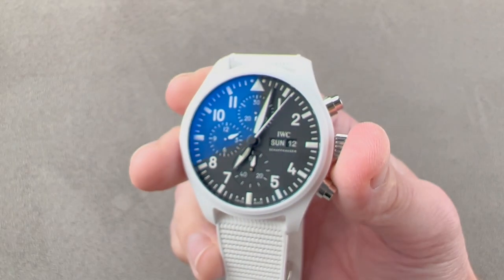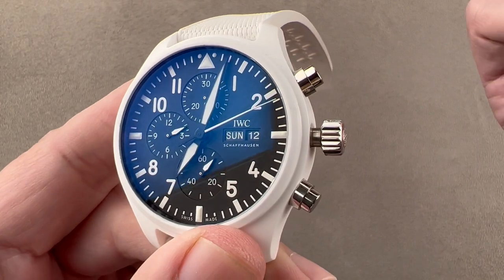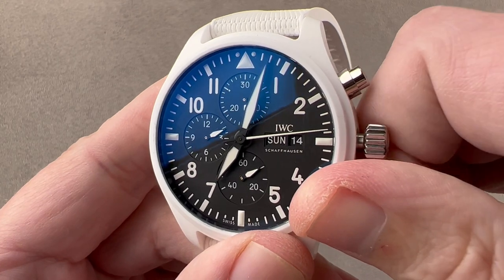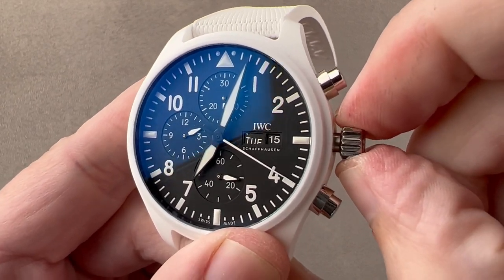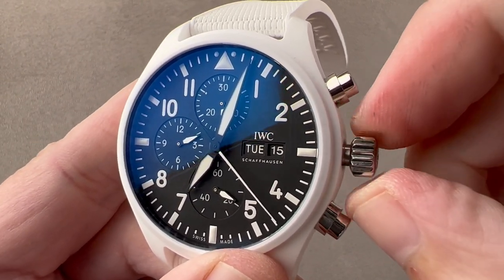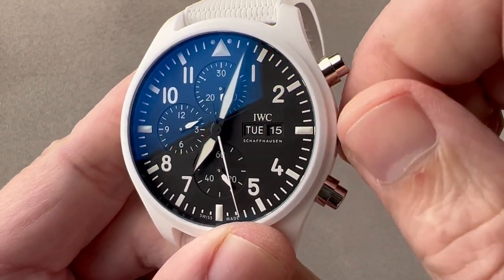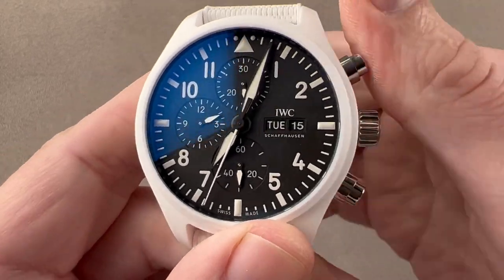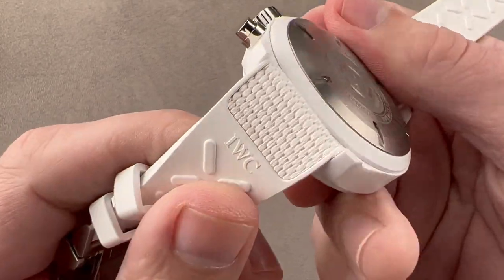The dial features luminescent indices at the four corners with broadsword-style hour and minute hands. The watch is a double quick set: there's a hacking seconds function so you can stop the watch and synchronize to a reference time, and an intermediate position to set the date and day. The crown is remarkably sturdy, even in its setting positions — very solid and confidence-inspiring. With the screw-down crown and a 60-meter rating on a rubber strap, you can absolutely surface swim this watch.